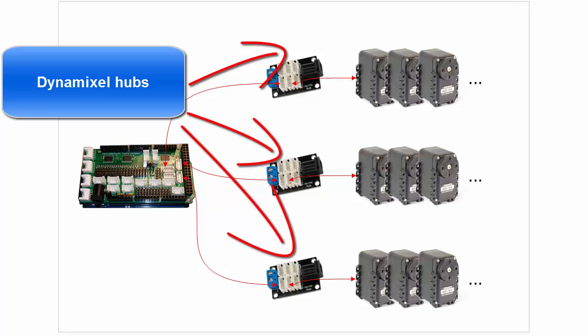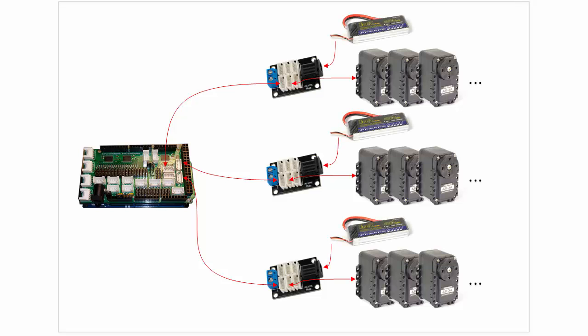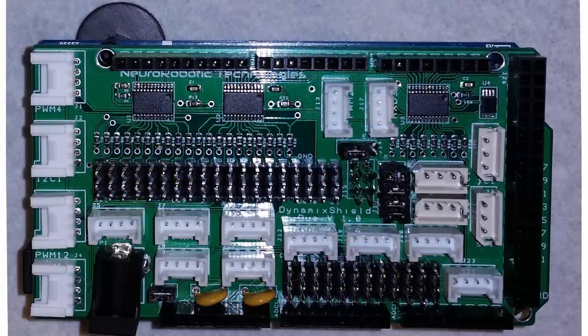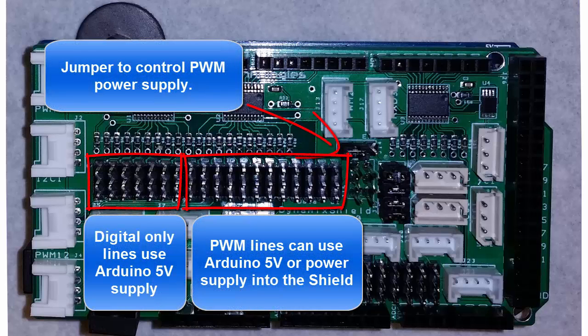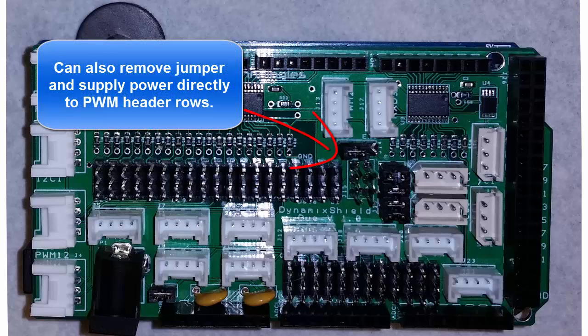For example, let's say you need to control 30 Dynamixel servos — that many servos will draw a lot of current. I've used the Dynamic Shield with 22 servos at the same time, so the board itself can handle a lot of load. However, at some point it makes more sense to distribute the power. You can do this by taking off the jumpers to get power from the shield and using a hub, plugging a battery into the hub so it only powers the servos connected to that hub. You could connect 10 servos to each hub and use three smaller batteries instead of one large battery going through your main board. You can also choose how the power is distributed for regular servos — there's a jumper that lets you choose whether to use the regular 5 volt output or the power input to the shield. Another option is to take the jumper off completely and connect an independent supply to power regular servos from one source while powering Dynamixel servos from a different source. It gives you a lot of options.